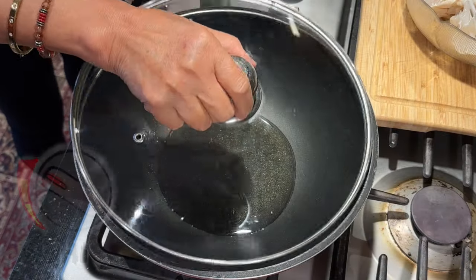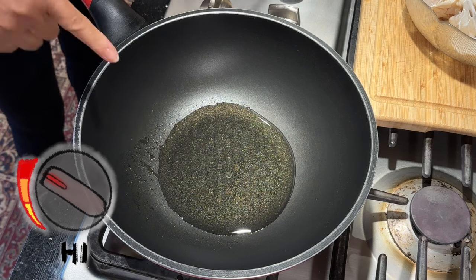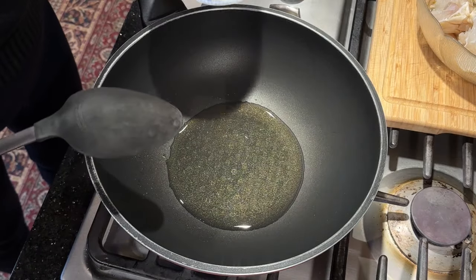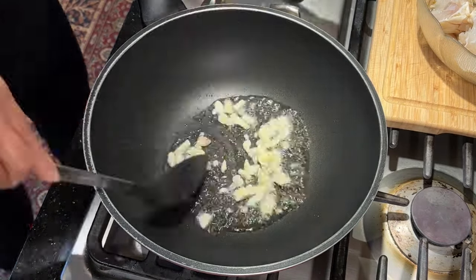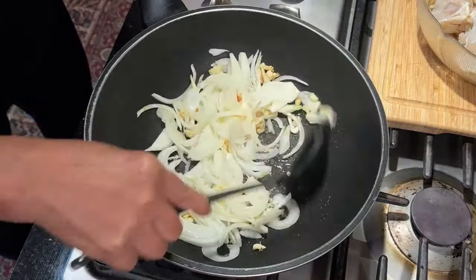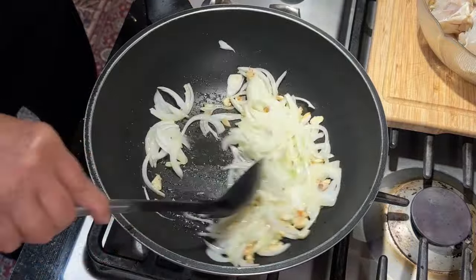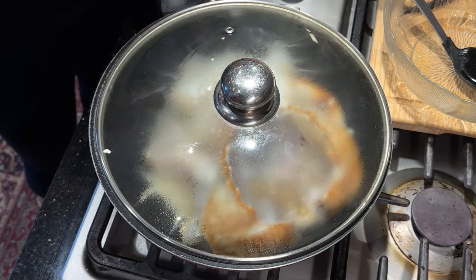Turn on the stove with high heat and add two tablespoons of cooking oil. When the oil heats up, add the garlic and onions and cook until they turn a little bit yellow. Then add the crab, cover it up, and let it cook for three minutes on high heat.